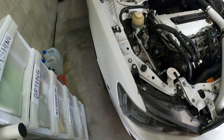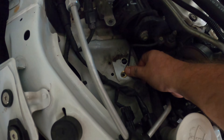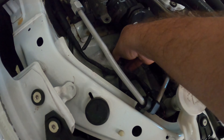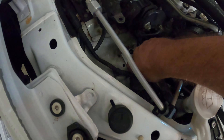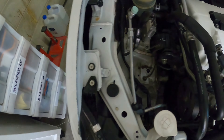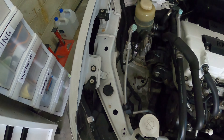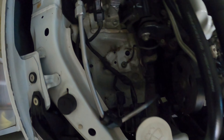Once we've got that out, we want to get this ground round and put that there, and put the 12mm back in. There we go. The next thing I want to do is just clean up down here. It's quite filthy, so let's get a quick wipe down.